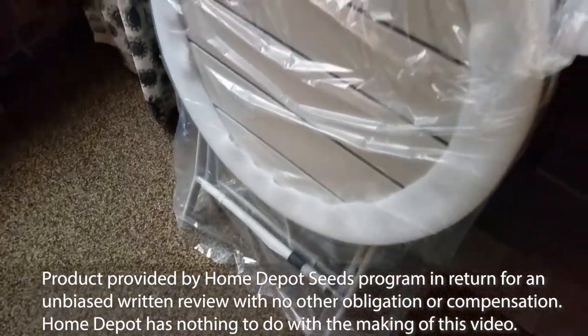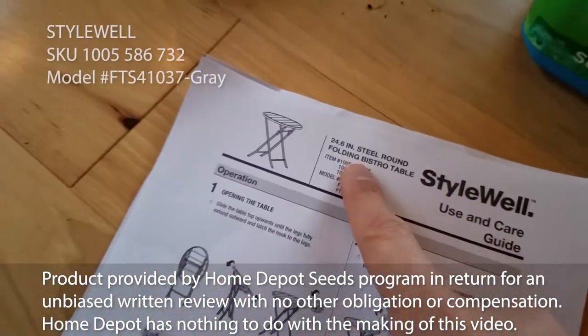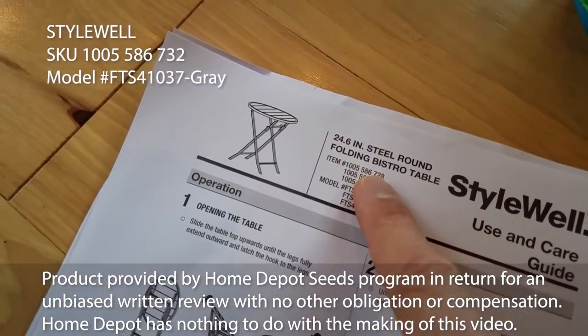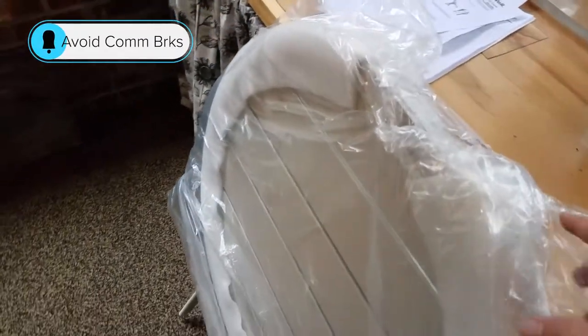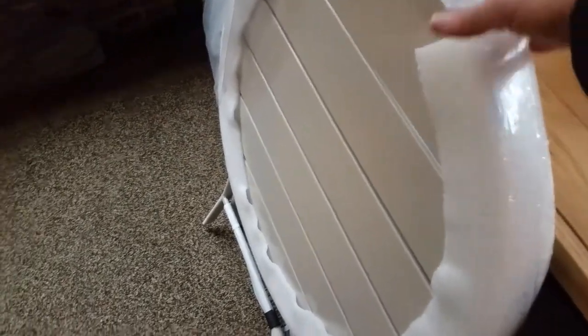In today's video, thanks to the Home Depot Seeds program, we're taking a look at the 24 and a half inch steel round folding bistro table from StyleWell, weighing just about 20 pounds. This steel table allows you to serve food and drinks outdoors — it's weather resistant and should be easy to assemble.